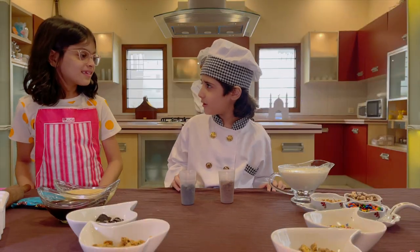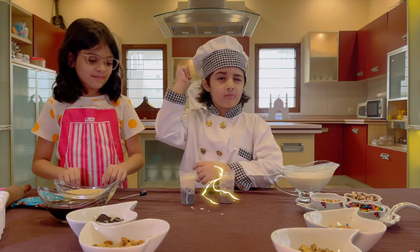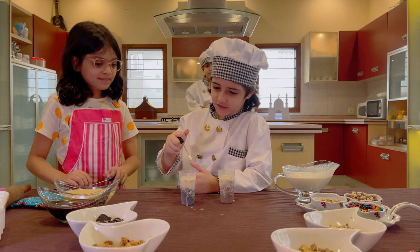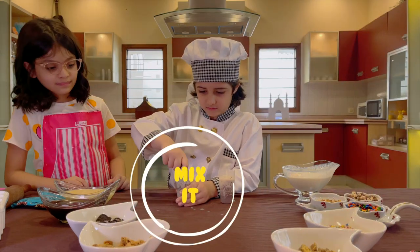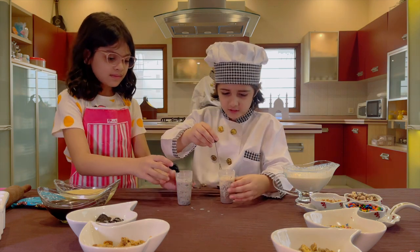Zara, do you need to see the magic? Yes. See, Zara? Wow. Let's mix it a little. It's so hard. And give me this one — I'll do the other one.